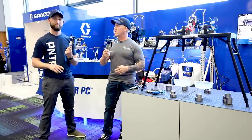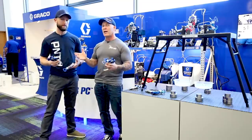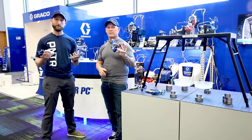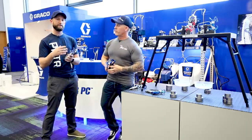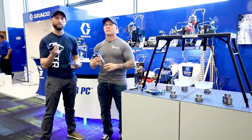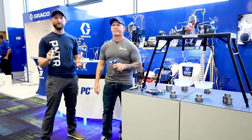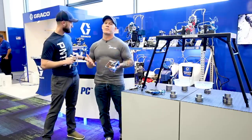One of the things is the new Contractor PC gun. It's all over social media now. One of my favorite things about this gun is the trigger pull. If you've used the old contractor guns or even Titan's new RX Pro gun, they're working on trying to get that trigger pull lighter. It is amazing how light this trigger pull is, and that makes a huge difference when you have thousands of hours of spraying every year. That's going to save you from having a lot of pain in your arm and your hand. When you're old like me, it really does make a big difference.